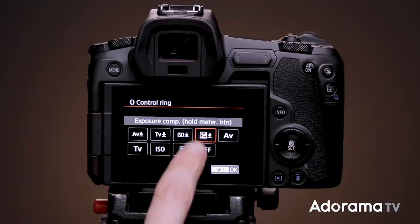If you select one of the controls with a little arrow pointing down, this prevents you from accidentally moving the ring and changing something without realizing it. That symbol indicates you have to press the shutter halfway and then rotate the ring to change the desired setting. Without that arrow, whenever you rotate the ring, the change is made immediately.